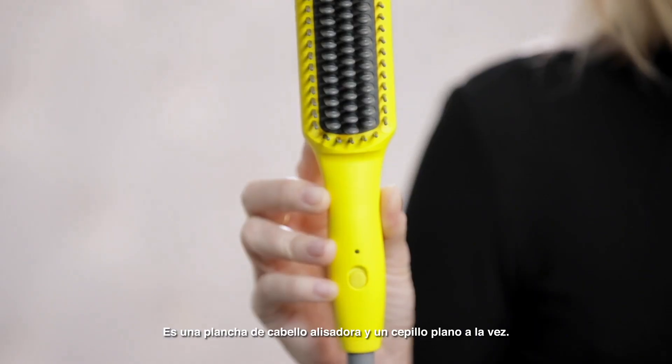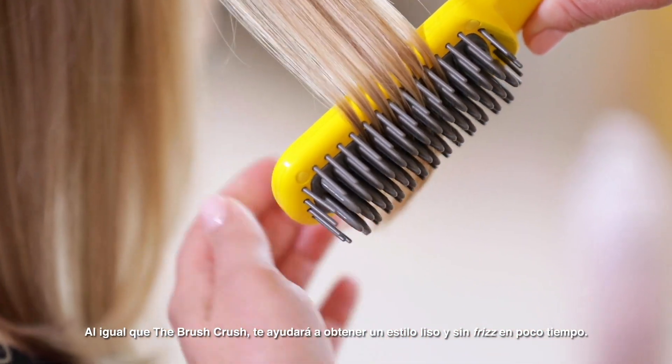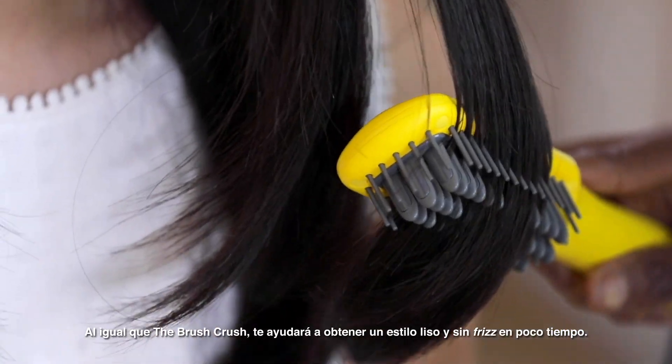It's a straightening iron and a paddle brush in one. Just like the Brush Crush, it'll help you get a smooth, frizz-free look in no time.